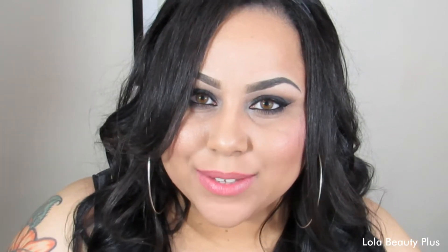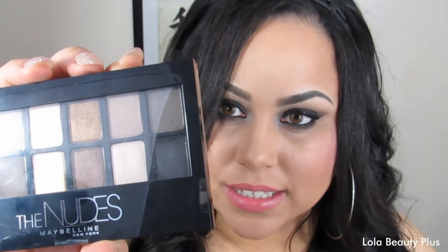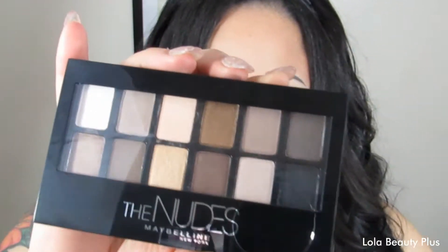Hi guys, so for today's video I'm very excited to bring you guys a review on this, which is the Maybelline The Nudes palette. It is a drugstore palette that just released and I am so excited to show you guys a little bit about this palette and provide you with swatches.